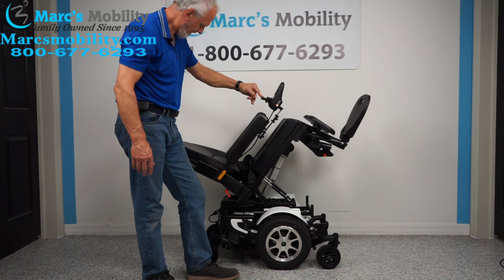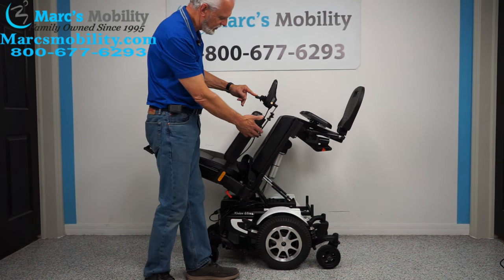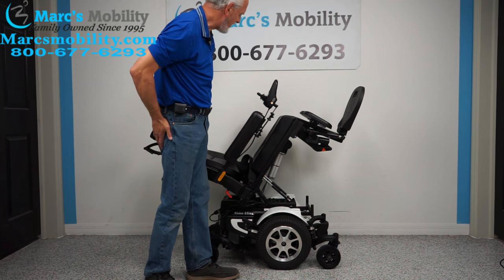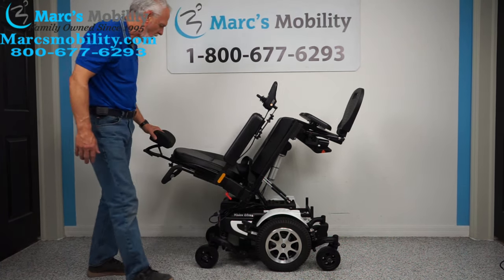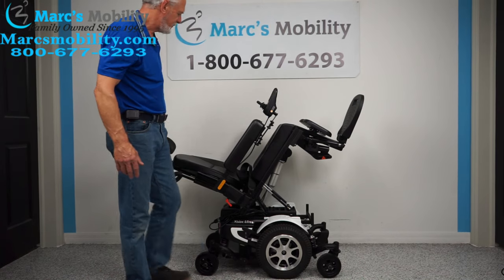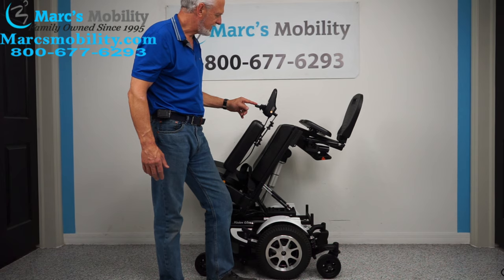It's a pretty good tilt. This is good because if you want to relieve pressure off your bottom, have circulation in your legs, just want to relax, or want to wash someone's hair, it's nice to be tilted this far back. Now I'm going to hit the button on the right side and extend the legs out.